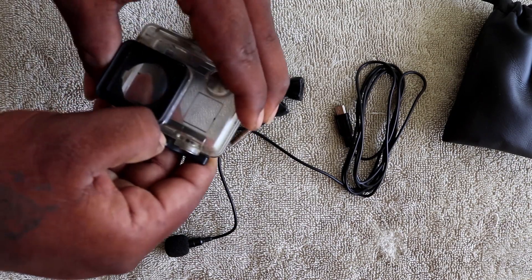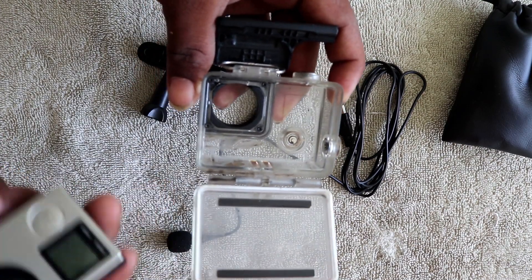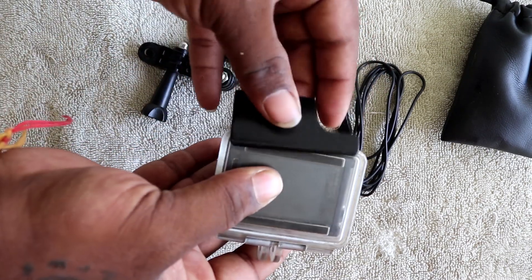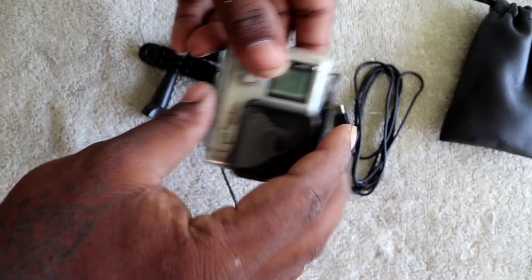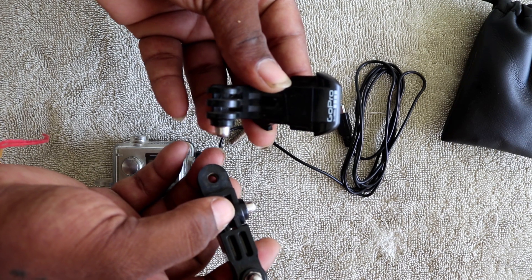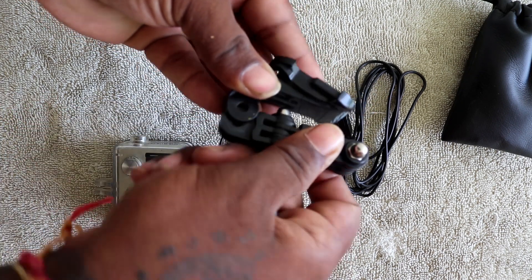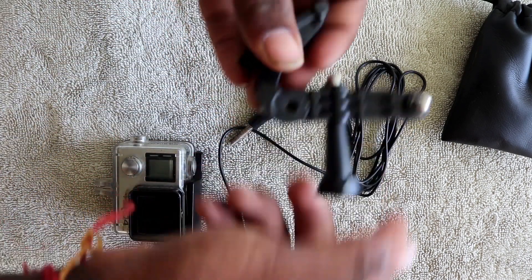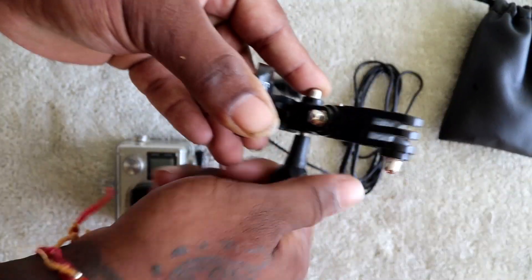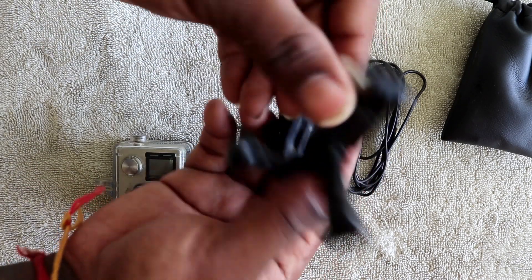How do you fix it? This is the housing — it's a waterproof case, but there are openings for the mic. Now let's close and lock the GoPro first. Let's close the housing. The joints are already connected — we use 3 joints in total. Now screw it correctly and fold it correctly.